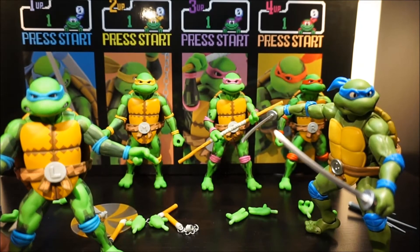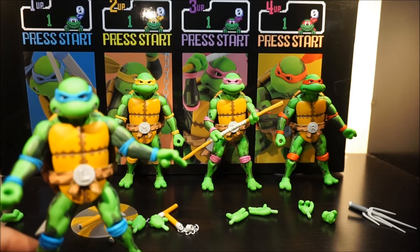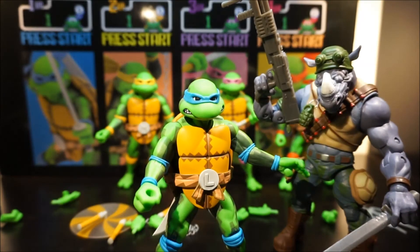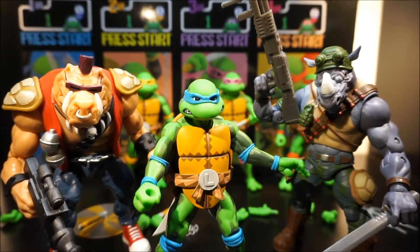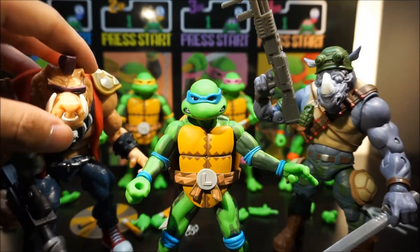Setting that aside, I wanted to show Rocksteady next to Leo for scale comparison. I also have Bebop here — these are the Playmates versions of those characters. There you go — they look pretty good in scale together. I wish we had gotten arcade-style Bebop, Rocksteady, Slash, and all those bosses; that would have been really cool.